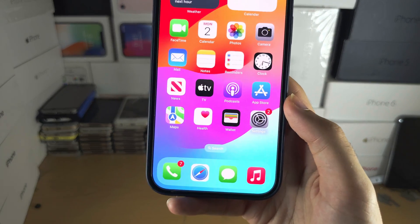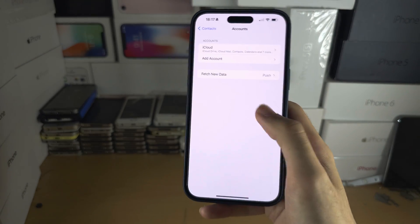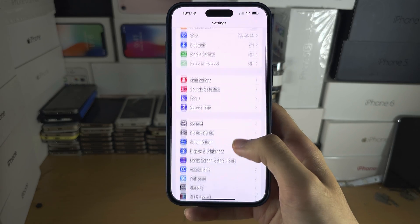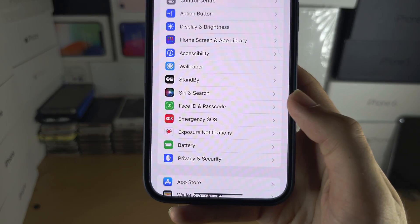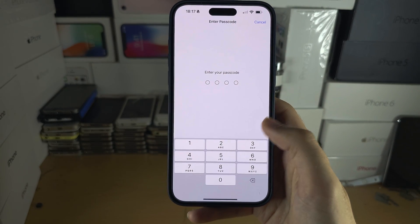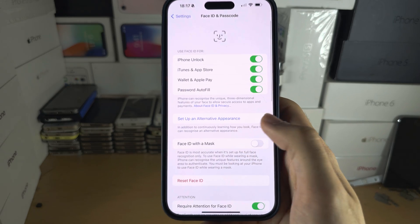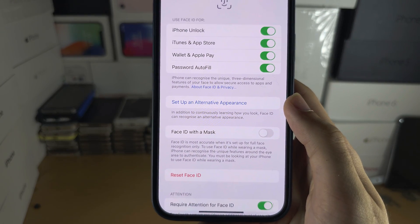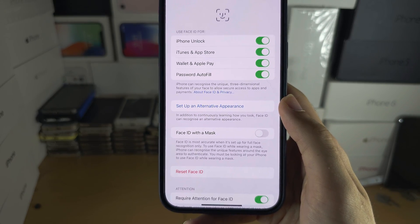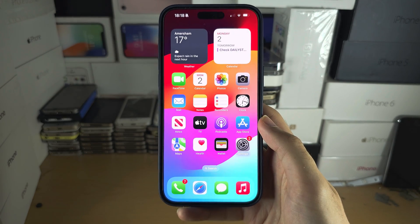To set up Face ID, you will need to open the Settings, and from the Settings, scroll all the way down until you see Face ID and Passcode, and then enter your passcode. You should see Setup Face ID — because I've already done this, it's asking me to add a second Face ID — just follow the on-screen instructions and then you're good to go.